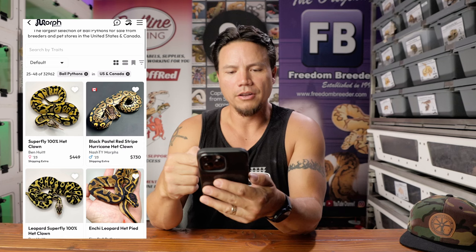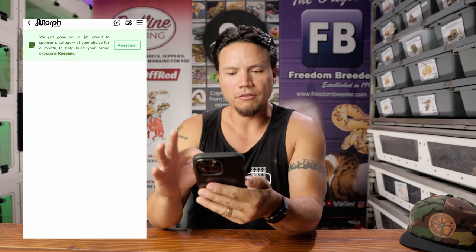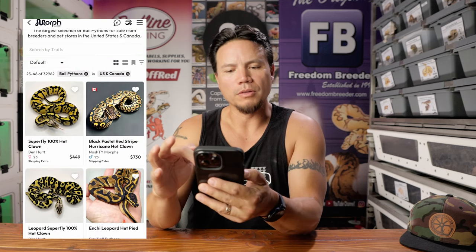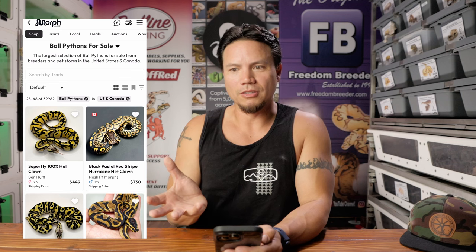Here's what I'm talking about with the Superfly 100% Het Clown. They took that on what was probably a white background, but because they didn't do any post editing or the lighting wasn't bright enough, it's gray. So you're not getting a full 100% accurate representation of what that snake actually looks like in person because the white is not white — it's actually gray. Not 100% accurate representation of color. I'll hear the arguments where people say they're happy when a snake looks better than in the photo, but I don't think that's a reason to take bad photos.